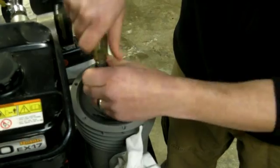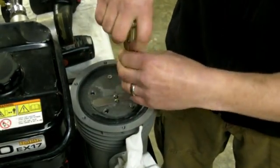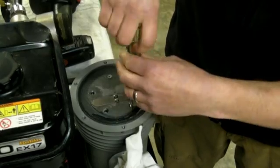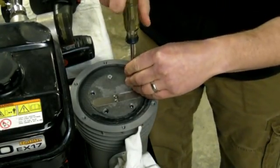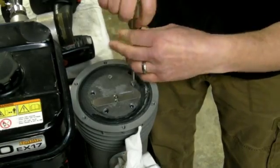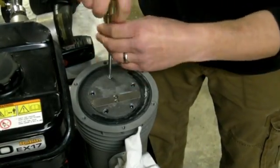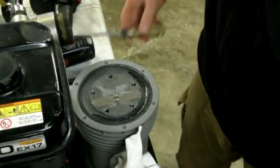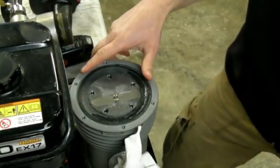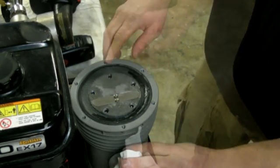These rubber diaphragms wear out. They wear out faster if the check valve or pressure release valve on the compressor is set too high, due to the heat. The heat makes the rubber get hard and brittle and it doesn't last as long. But if you keep your pressure relief valve set for around 35 pounds, they'll last for several years.